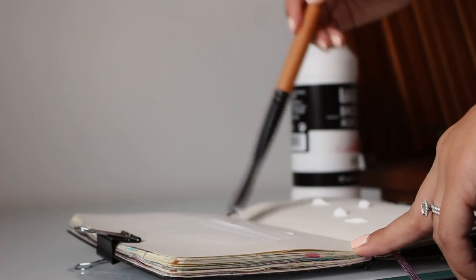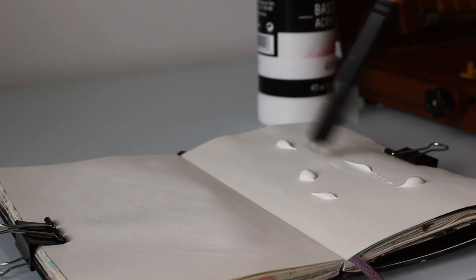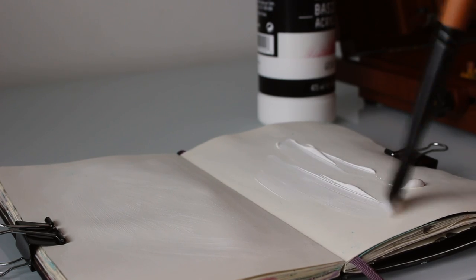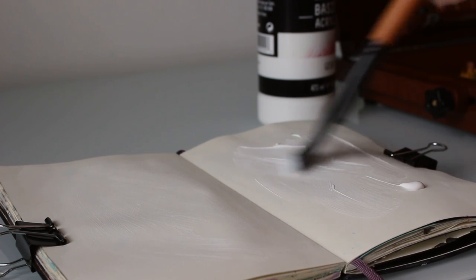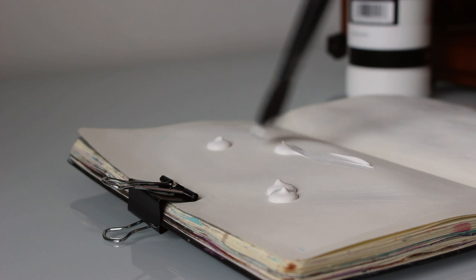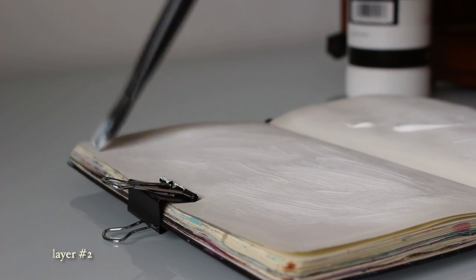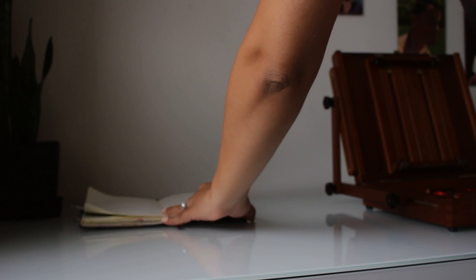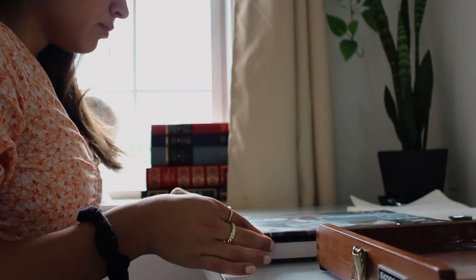Hello friends! Welcome to another video. Today I'm going to be doing a Sargent master copy. I just love doing master copies because there's not one painting that I've done where I don't learn something. And what I really noticed with this one was how much my eyes have improved. I can't wait to share all the little things that I noticed as I was painting.